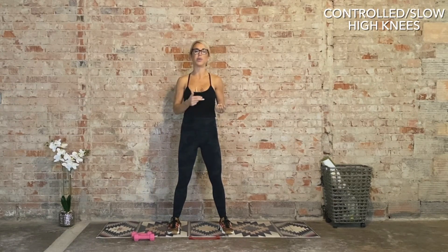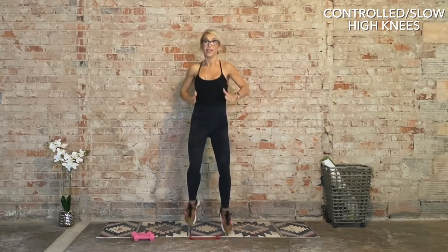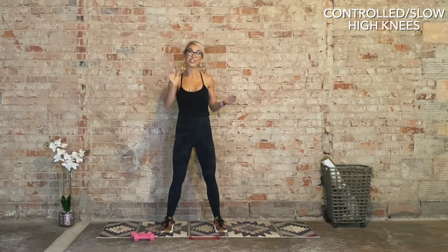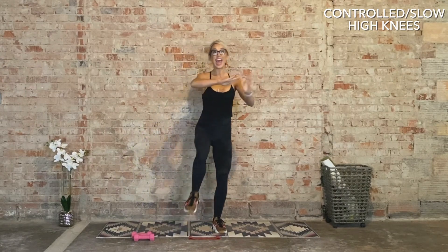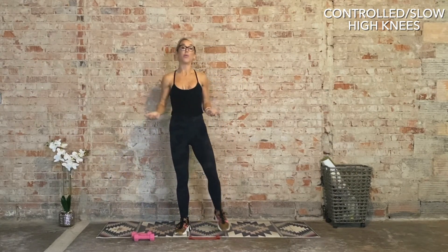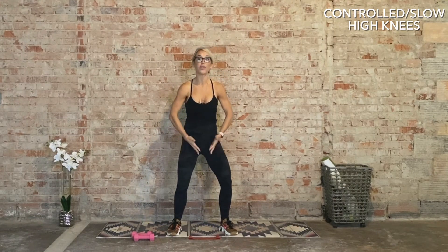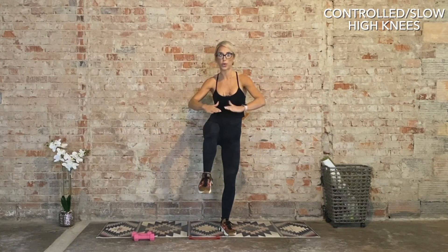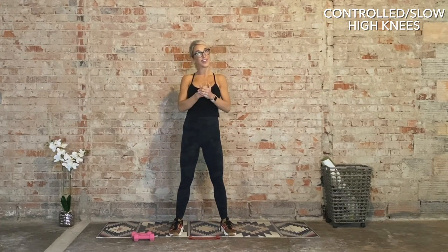First exercise: standing knee-ins. We've all probably done high knees before — well, this time we're taking it slower. Exhale as the knee comes in. What I want you to do on the exhale as the knee drives up is to feel your pelvic floor lift and engage those lower abdominals. Inhale, then exhale — engage. That's the first 60 seconds.